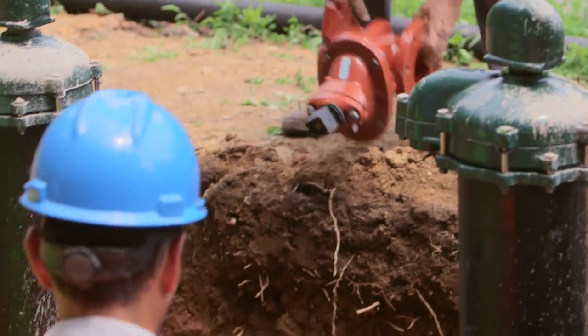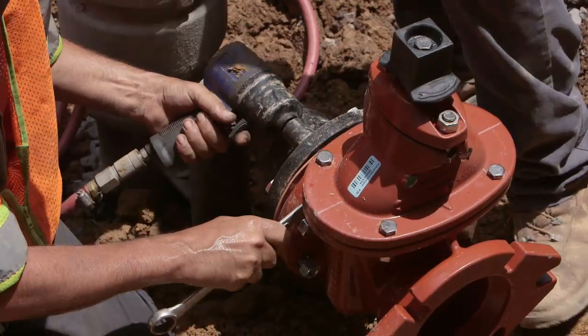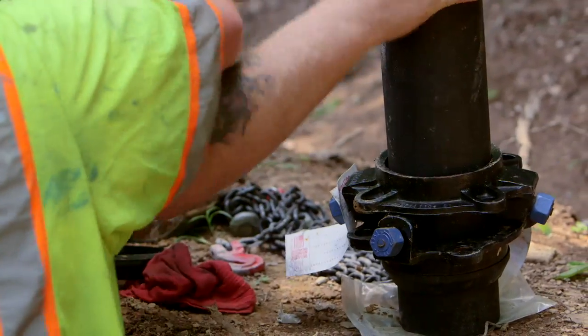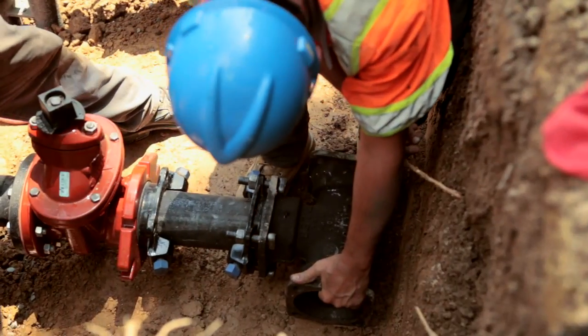Connect gate valves to the inlet and discharge of the pitless booster units. This will allow the monitor pitless booster units to be isolated for maintenance or repairs. Next, lay out and connect inlet and discharge piping to the gate valves mounted on the pitless booster units.